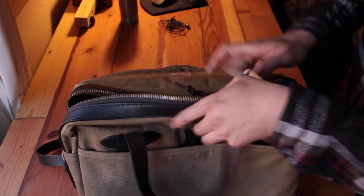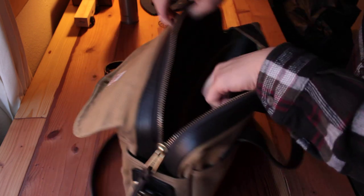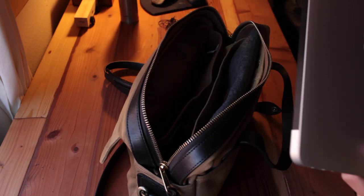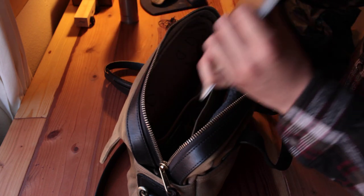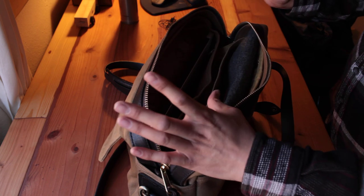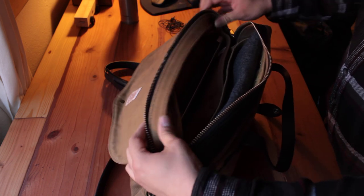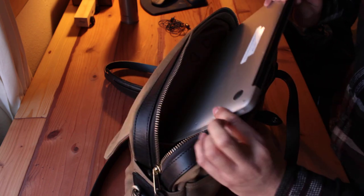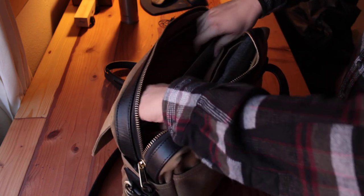Moving to the inside, there are two compartments for a laptop. I only carry one — I don't want the bag to be too heavy — and it fits perfectly. Be careful of the zipper though; people have mentioned it can catch on your laptop and scratch it, so just be careful.